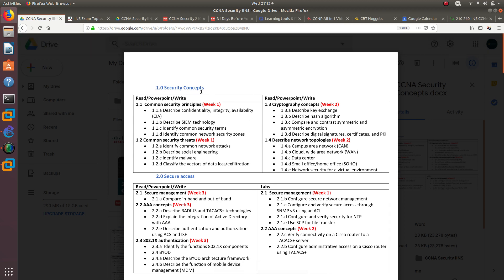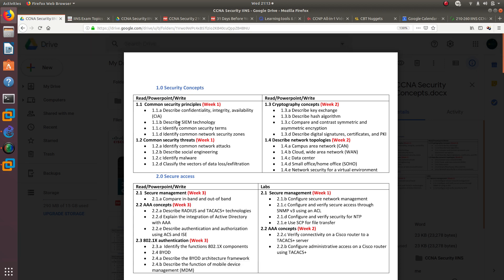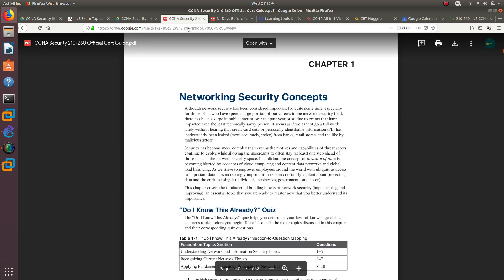For the Security Concepts section, you don't need to lab anything — you just need to understand the material. So what I'm going to do is watch videos, take notes while watching, and then read the CCNA Security book. After watching a video and taking notes, I'll go read the book on that section.